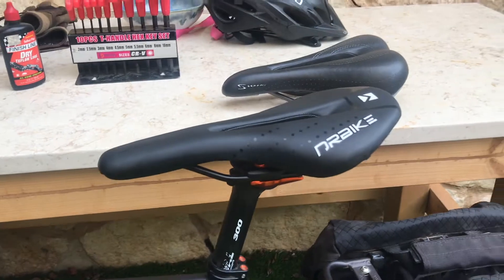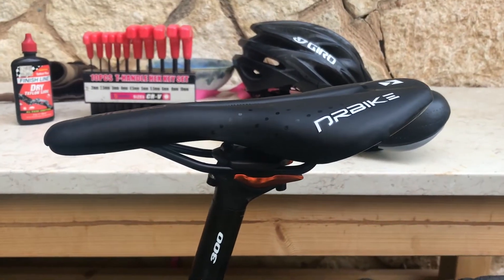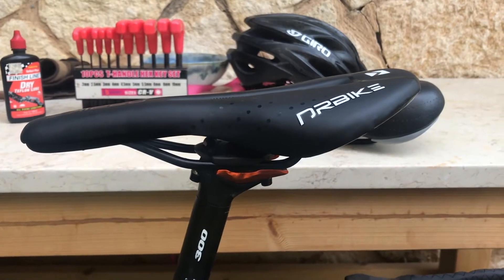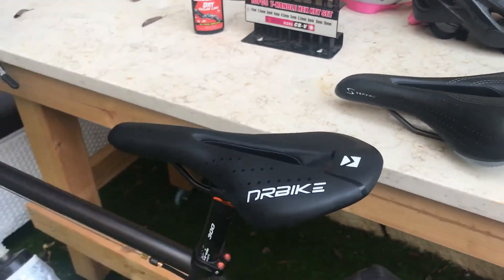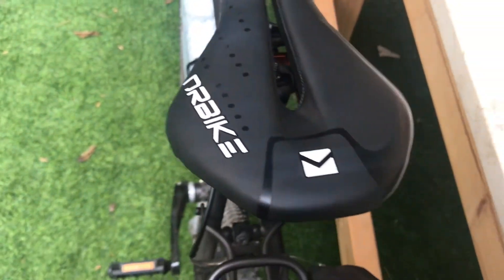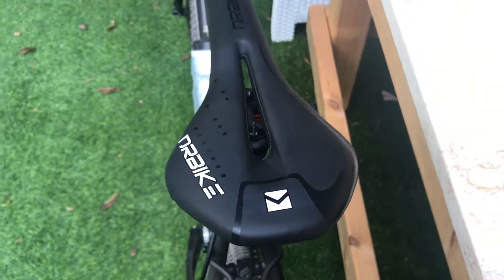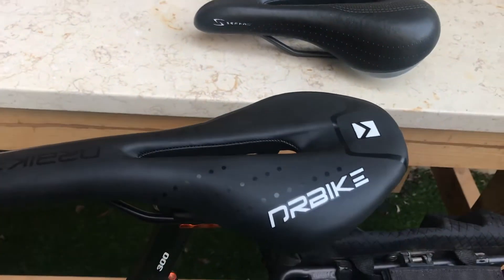Well, guys, I have to say I'm very impressed with this very cheap $10 saddle seat I got for the touring. I didn't expect it to be comfortable at all. It's kind of narrow — not sure if you can even define it as a touring seat. It's more like a mountain bike seat, but for $10 it's very hard to complain.